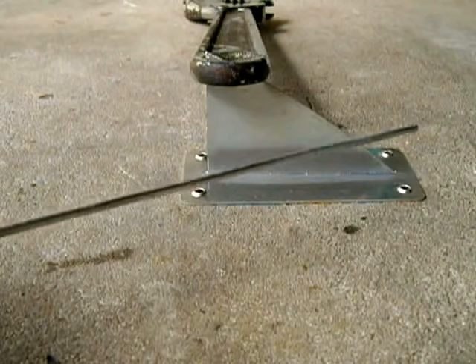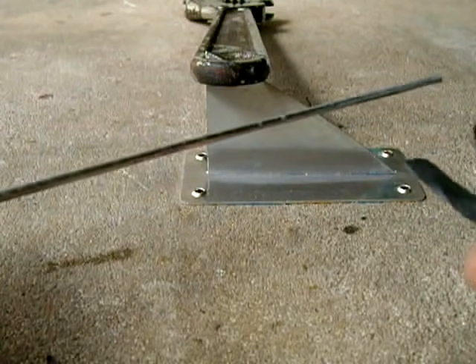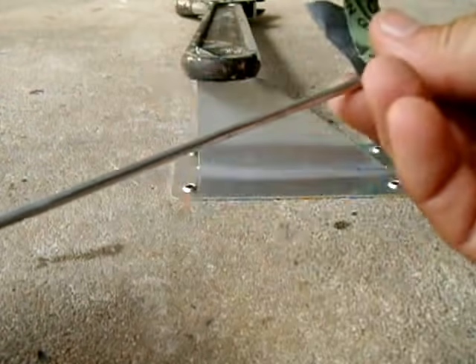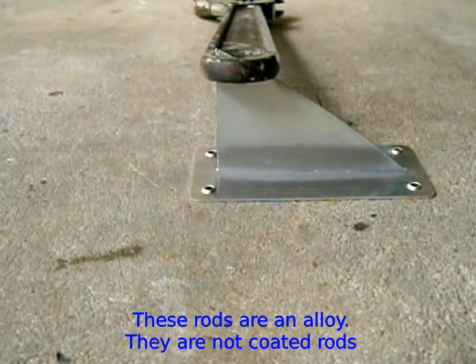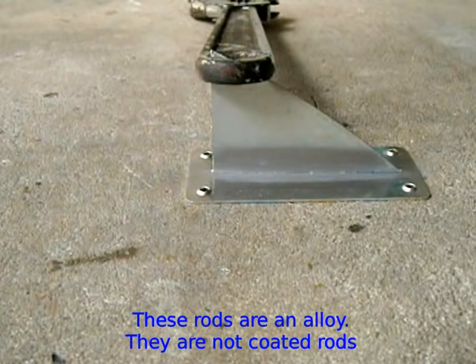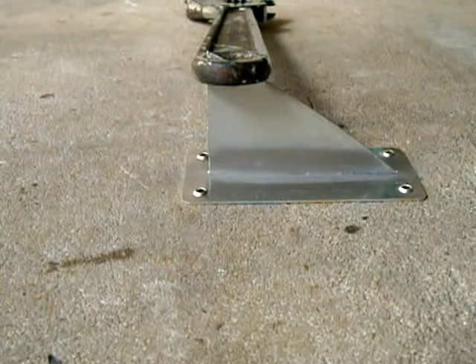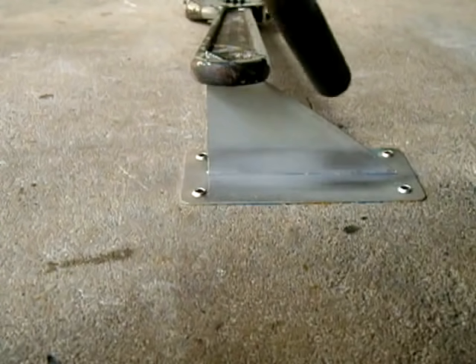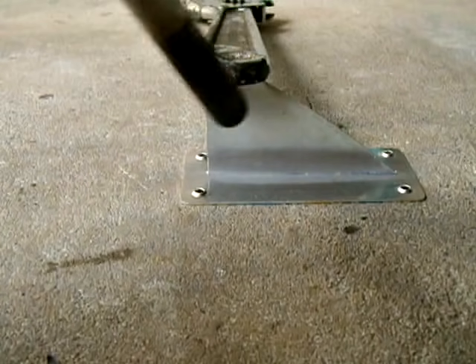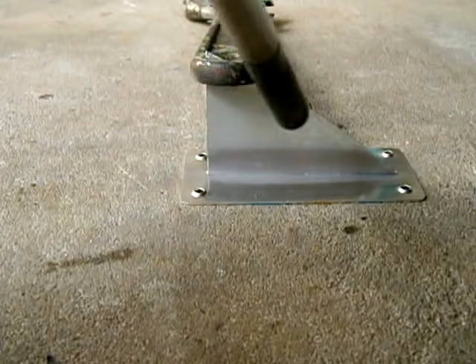Before I use these rods — especially if you've had them laying around for a while, even in the bag — you want to use some 600 grit sandpaper and clean the rod too, to get rid of any oxidation on it. Now we apply some heat, putting most of it up on the thicker section.